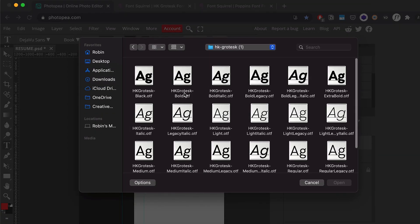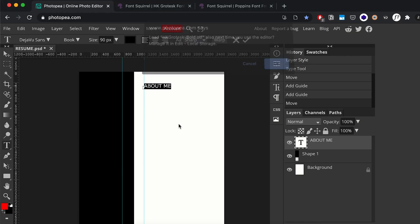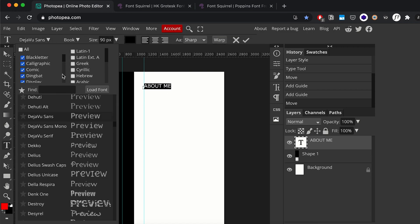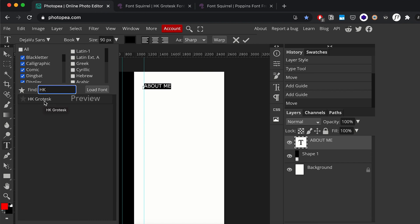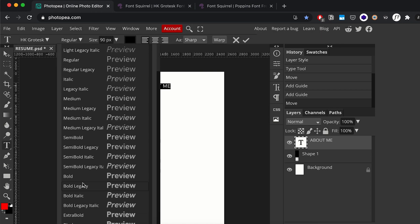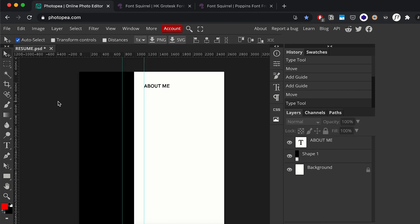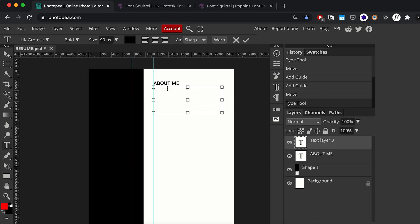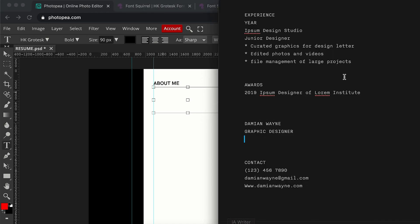I'll select the text, go into the font panel, and click Load Font. I'll load the bold version. Once it's loaded it won't change your text yet — you have to manually apply it. Once I select it, the font I just loaded appears, and I'll change the weight to bold. There we go — we have our first heading, and we can do the same with the body text.